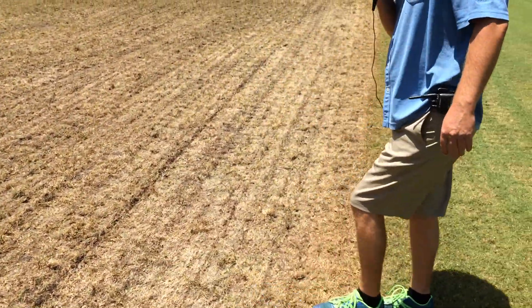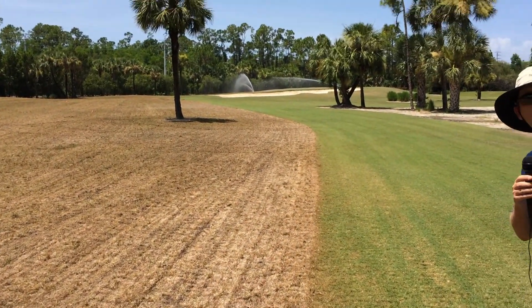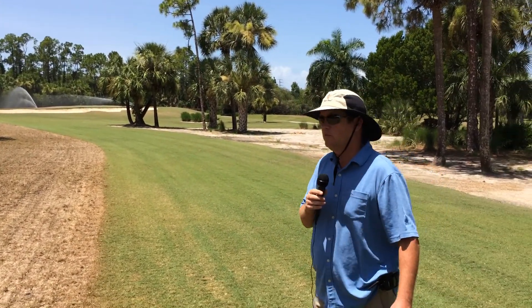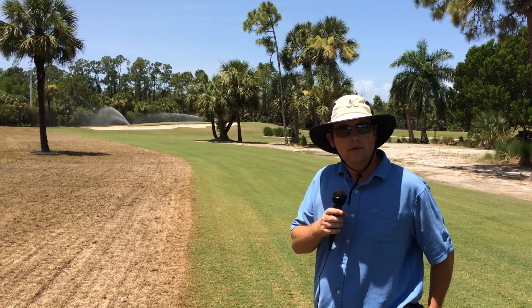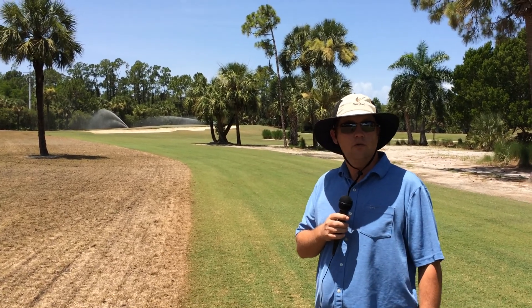And from that point, it's just water, fertilizer, and I think we'll be mowing this in a couple of weeks. But everything's going great. Weather's great. We hope that that continues.